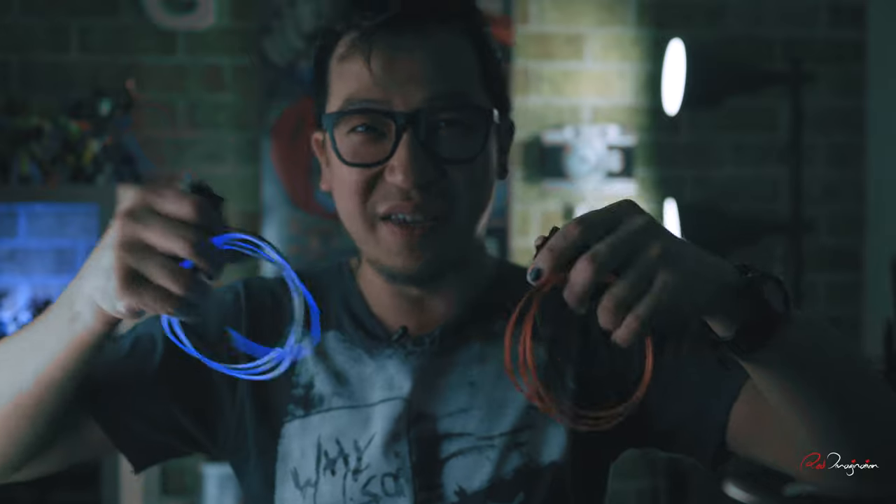And if you want to take it to the next level, something a little bit different, get one of these neon things. This is really cool — you can actually create like a smoky effect out of it.